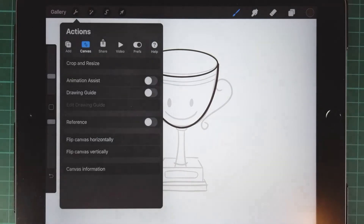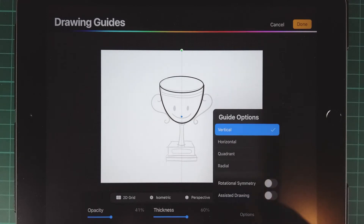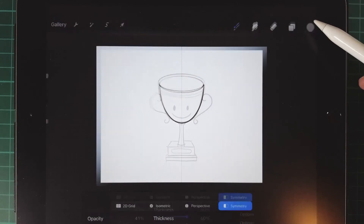Then tap on the action tools and activate the drawing guide. Choose the symmetry and then activate assisted drawing. Make sure the rotational symmetry is off and use the vertical symmetry.